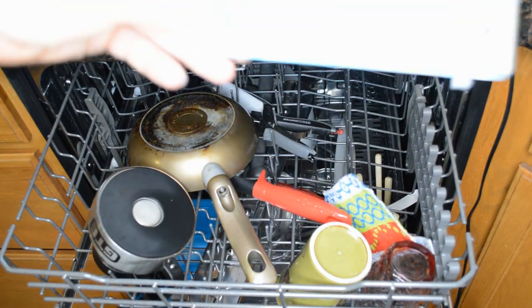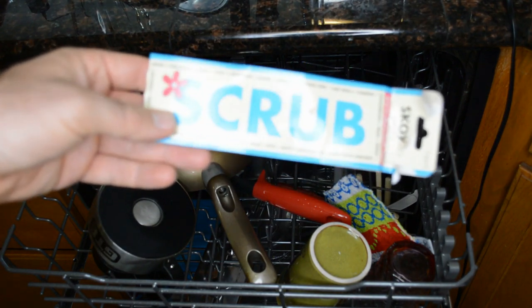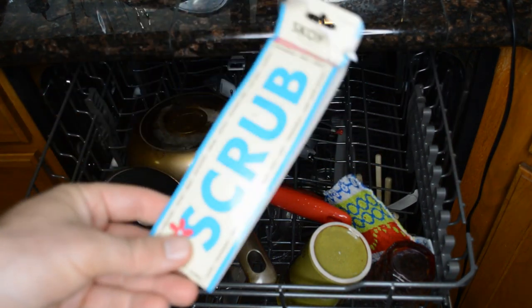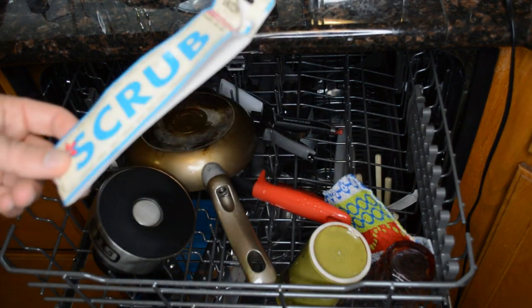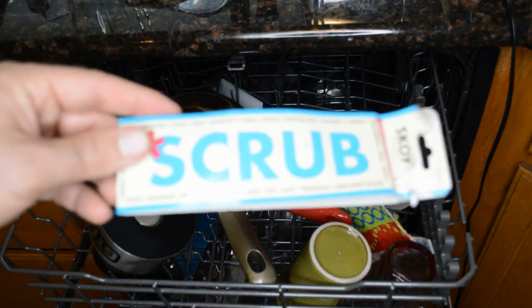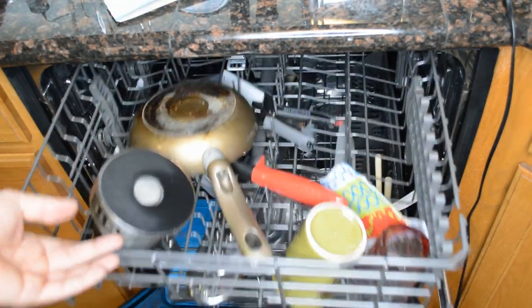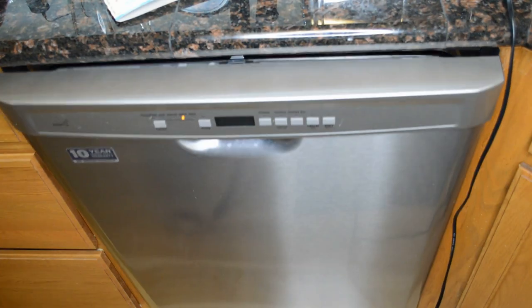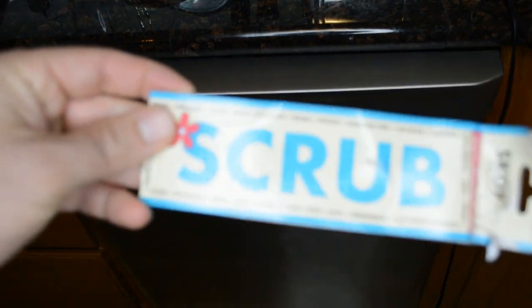Let me know — what's your favorite scrubber to use? Have you tried the Skoy Scrub before? I don't think you can go wrong with a product that gets five out of five stars. Thanks for watching, everyone. If you like it, please continue following. If you want to support my content, go to patreon.com/ninemalls. And if you're watching this on Facebook, you can become a Facebook fan. See you later.